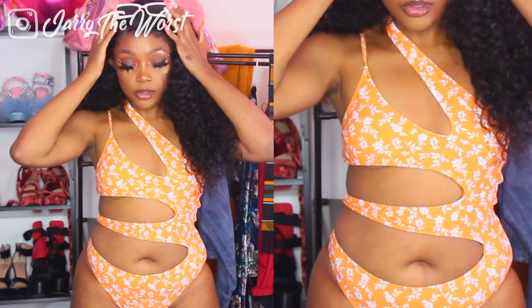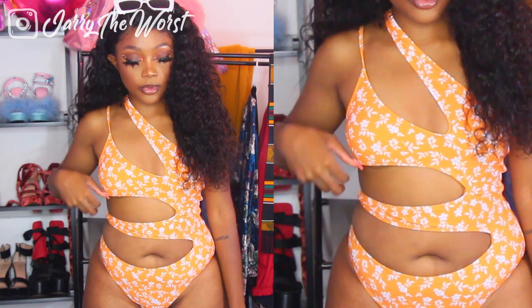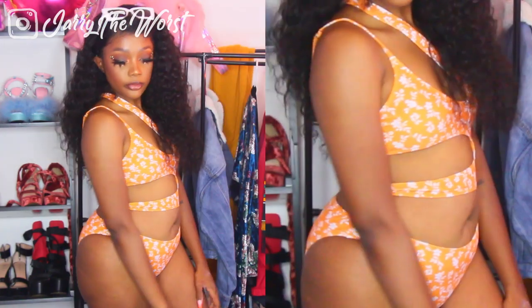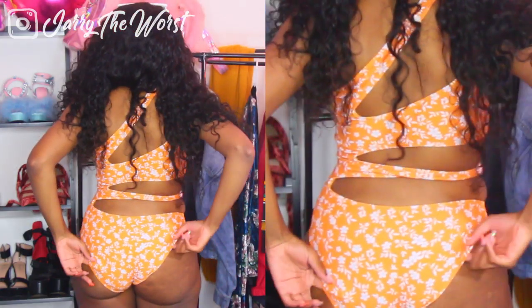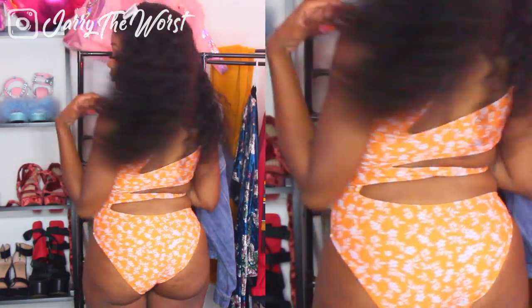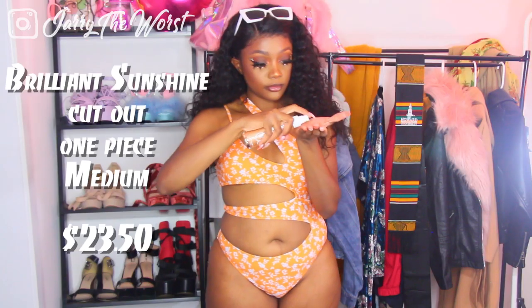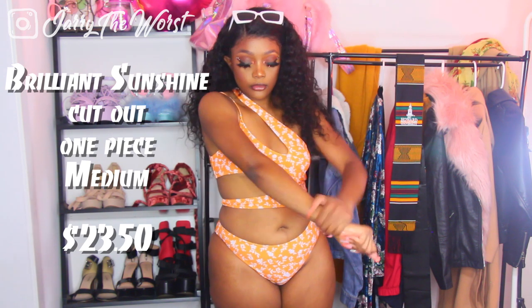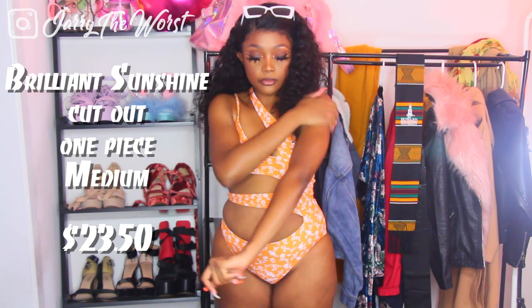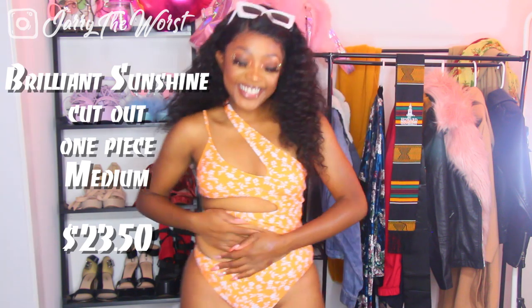This next swimsuit is a little more risqué — it definitely shows way more skin, but in a clever way. It's not just a cutout; it's a cutout swimsuit with straps in areas you wouldn't expect to see straps. All the straps go toward the left side, which plays into an hourglass shape. I don't even know if this is the correct way to wear it, but I've seen swimsuits like this on Instagram. It could also be a tip on how to make a swimsuit that's too big fit. It reminds me of Tarzan — it makes me feel like I'm part of the jungle!